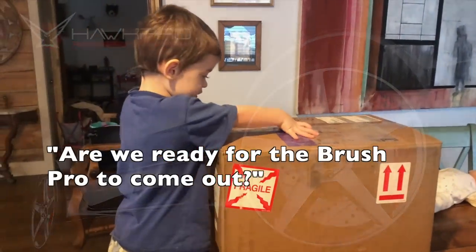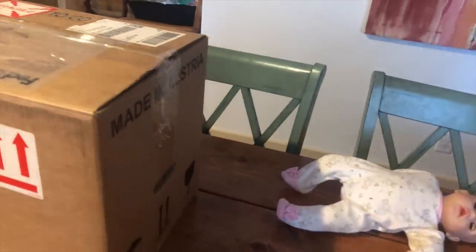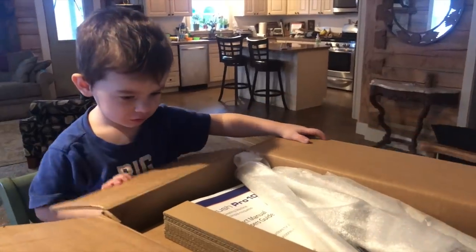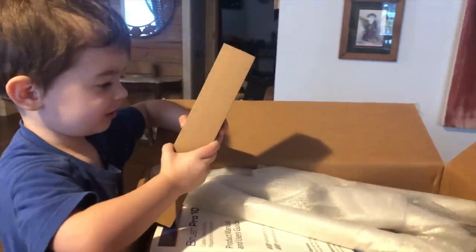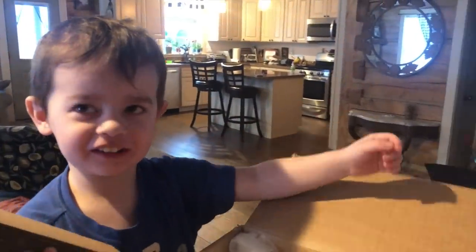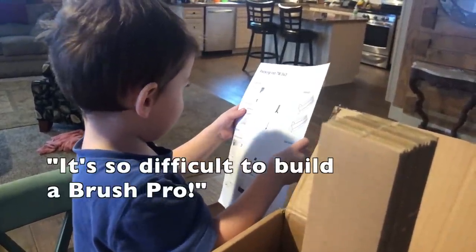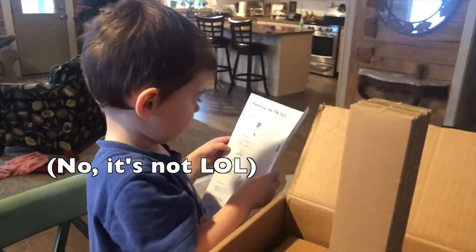Are we ready for the Brush Pro to come out? Alright, obviously Max knows all about the Brush Pro. We're going to look at this box — it says made in Austria. Sehr gut. It's a piece of wood. Whoa, how did that get in the box? It's so difficult to build a Brush Pro — not with the instructions, those make it easy.